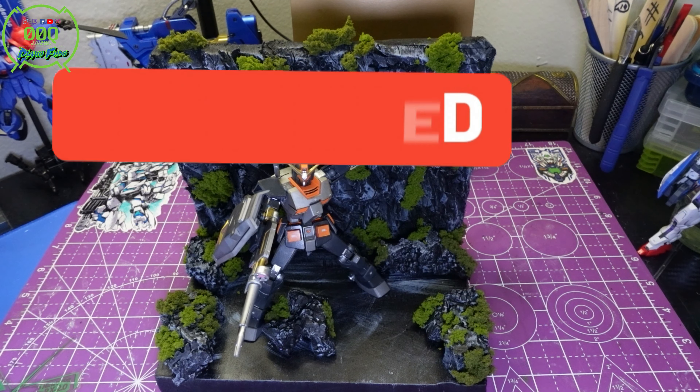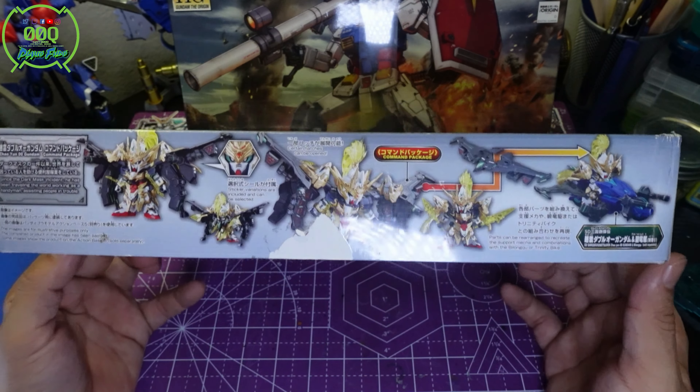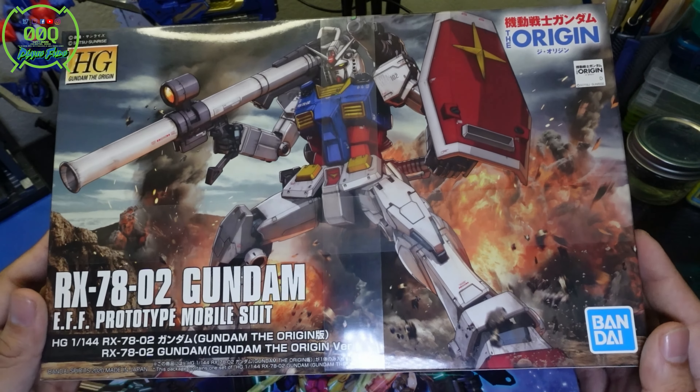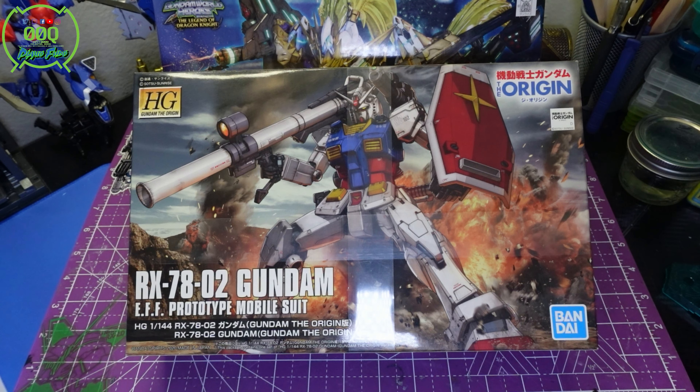Commenting on this video enters you into a giveaway — we're giving away an SD Heroes 00 Command Package Gundam, brand new and unbuilt, and also an RX-78-2 Gundam Origin type. Go Gunpla, keep building, don't forget to like and subscribe. If you've got Discord, let me know and I'll post the link so we can all talk Gunpla together.